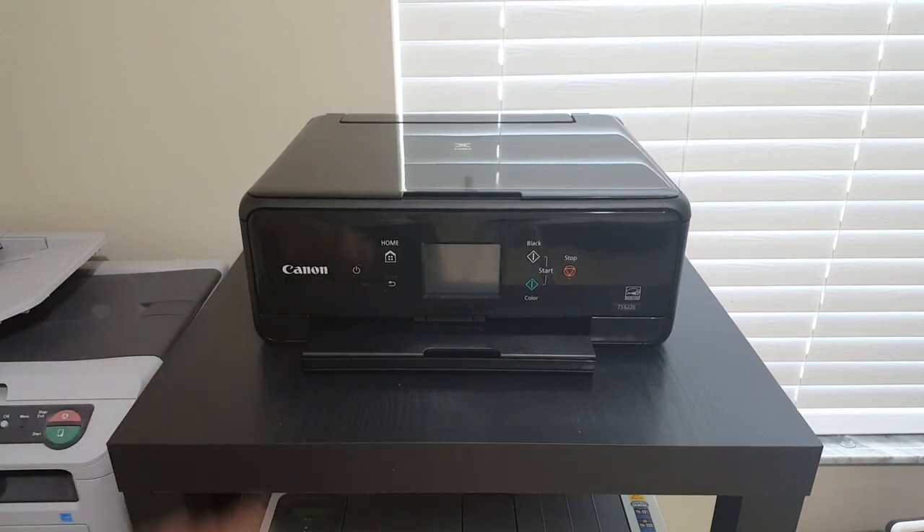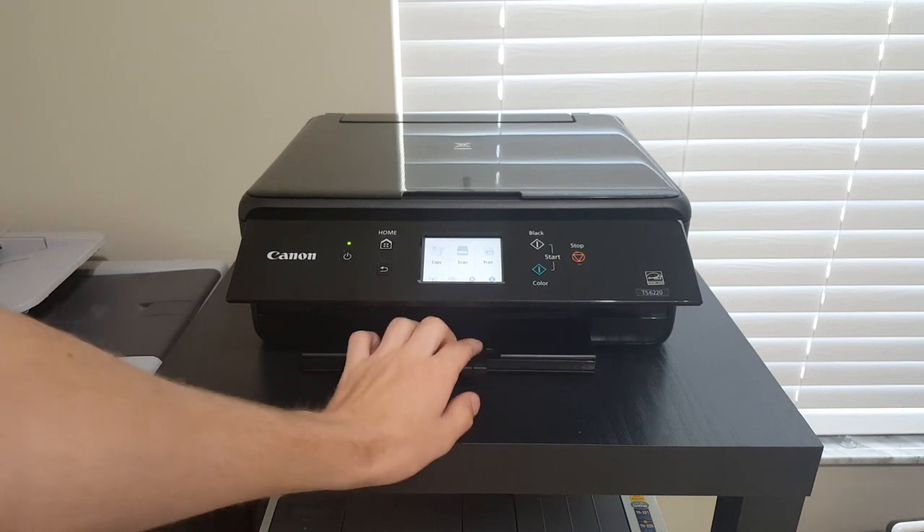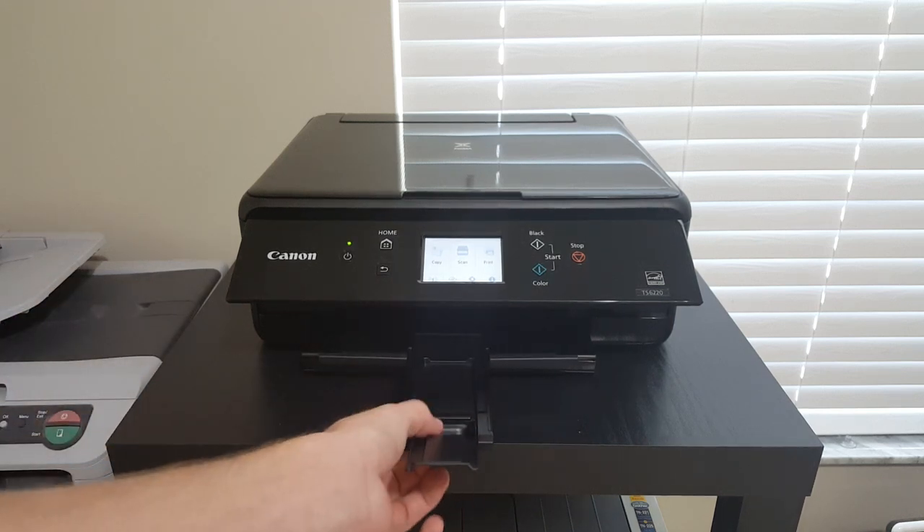First we need to power it on — press the power button. Go ahead and open up the control panel and pull out the tray.